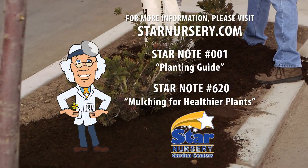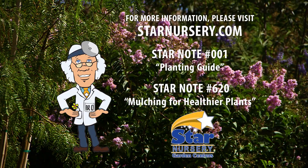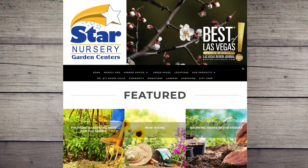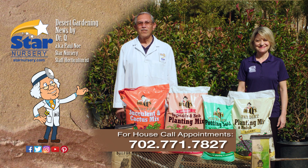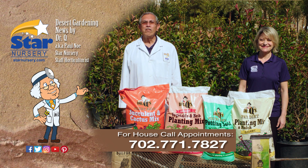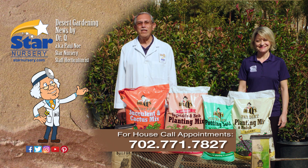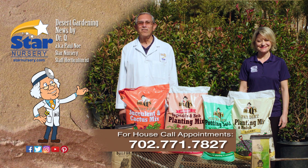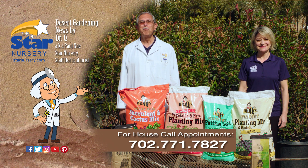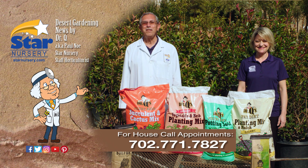For more information on soil amendments, get free copies of our Star Notes 001 and number 620 at StarNursery.com or on our free app. And don't forget, we make house calls. Go into your local Star Nursery location or call 702-771-7827 to make an appointment. Star Nursery — your garden's partner for every blooming thing. I'm Joey Lynn, and I'm Dr. Q, and we'll see you again next week.